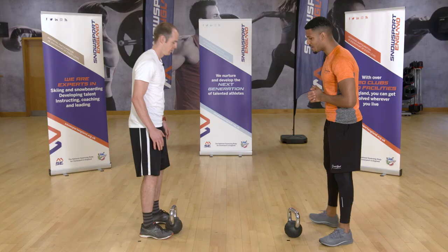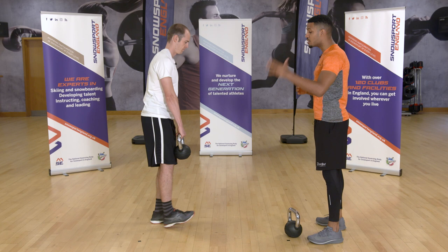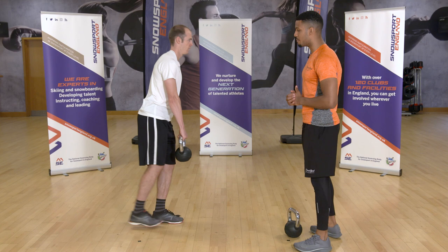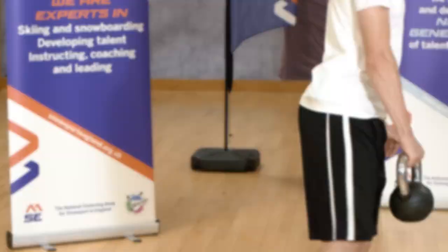If you're feeling up for the challenge, we have a more advanced option: the single leg Romanian deadlift, or stiff leg deadlift. Load the weight in the arm parallel to the leg that is raising above the ground, hinging for the hips. It's really important that you brace the abs on this one — it's very effective for your balance and a great strength and conditioning exercise for skiing. It really targets the posterior chain: the glutes, hamstrings, and calves.